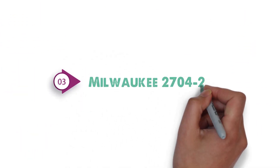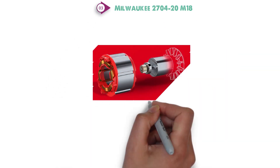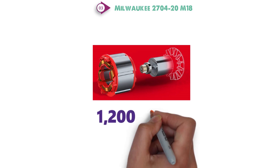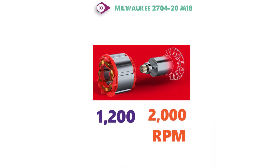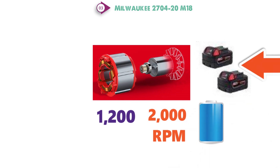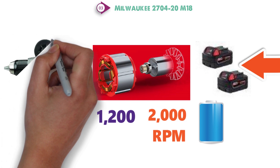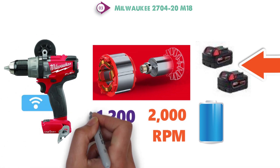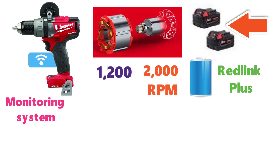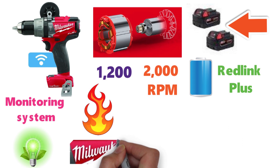At number 3 we have the Milwaukee 2704-20 M18. This drill driver uses a power state brushless motor capable of 1,200 in-pounds of peak torque at as much as 2,000 RPM. It uses red lithium batteries, which hold a longer charge than the standard lithium-ion batteries. As with many of the popular Milwaukee M18 fuel line of tools, the drill has RedLink Plus, an intelligent monitoring system which prevents damage due to overheating or power overloads.